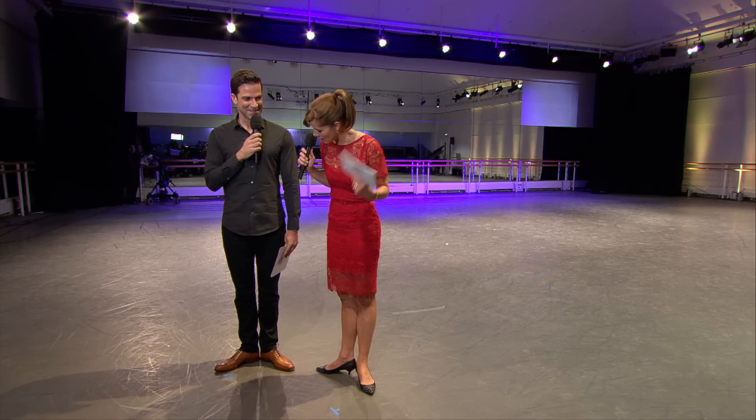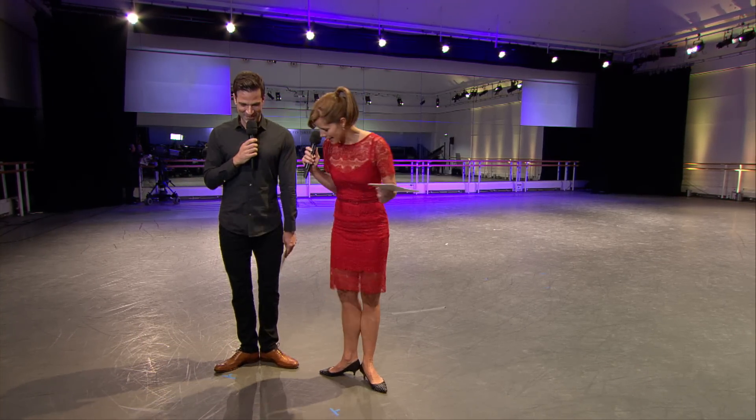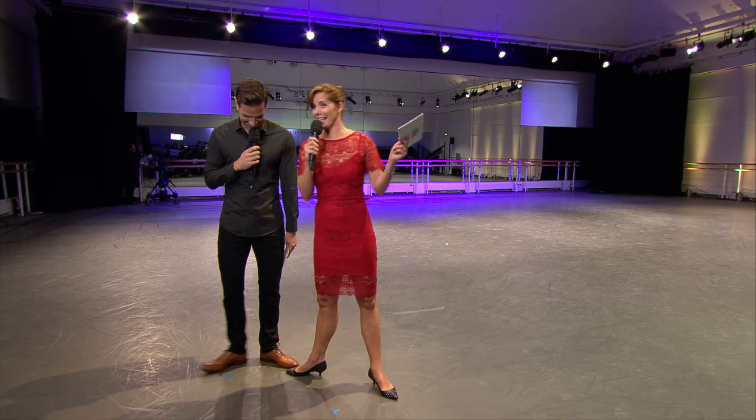Heels together, toes turned out from the knees, turned out from the knees. Then second — and then from second...